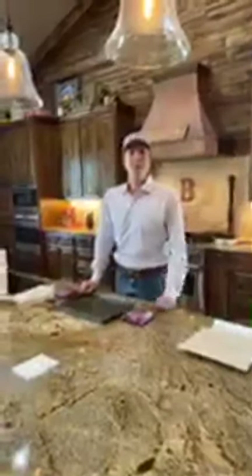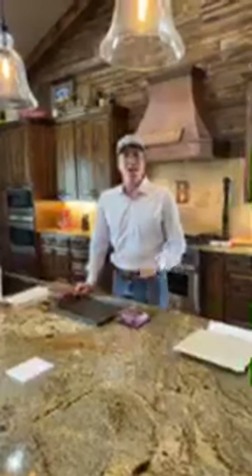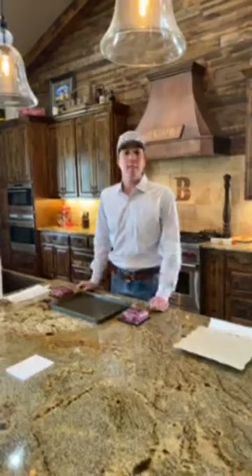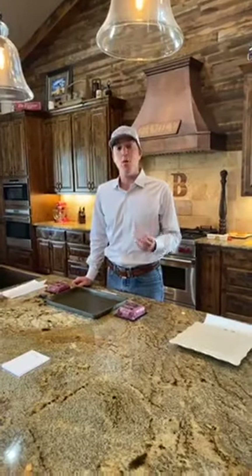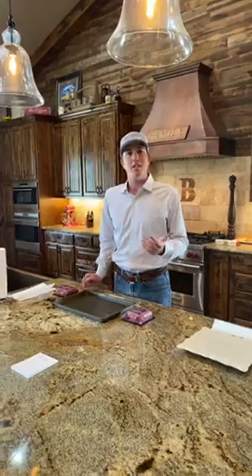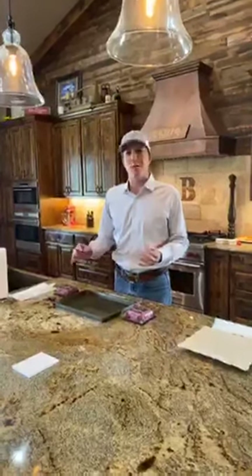Hello everyone, my name is Jordan Beeman, president of Heart Brand Beef, and today I'm going to show you how I make the best cheeseburger possible. Our mission at Heart Brand Beef is to provide people with the best beef eating experience possible, and I picked a cheeseburger because a cheeseburger is pretty difficult to write down exact recipe directions for — that's why I wanted to come to you on Facebook Live and show you exactly how I get a perfect cheeseburger every time.